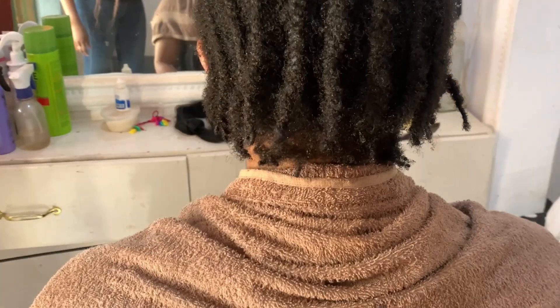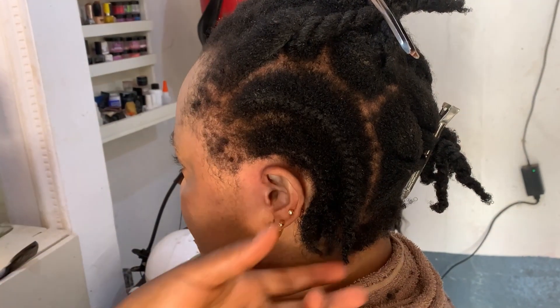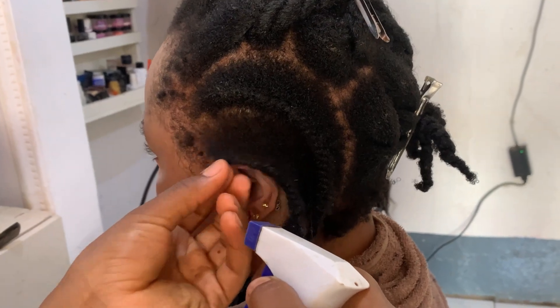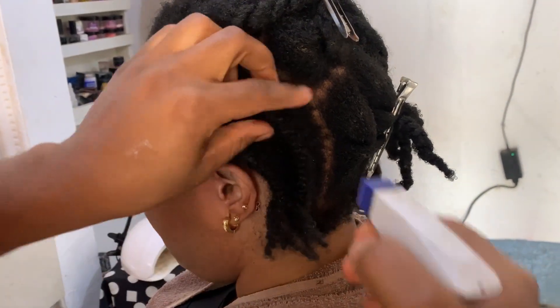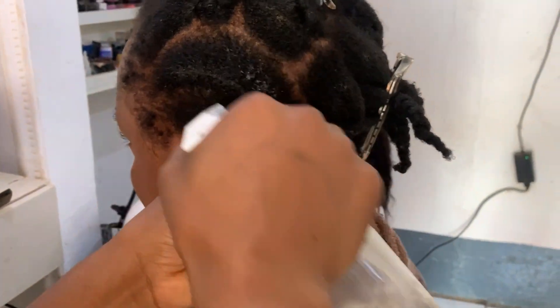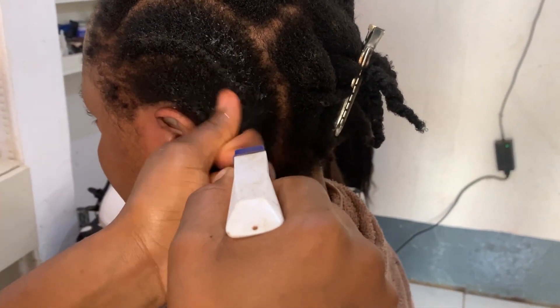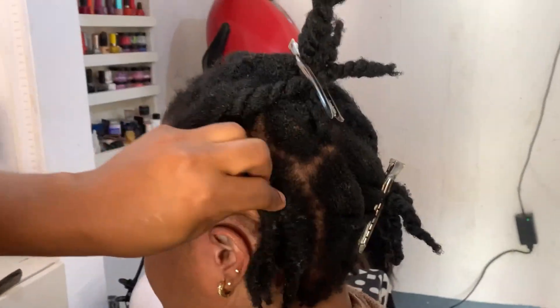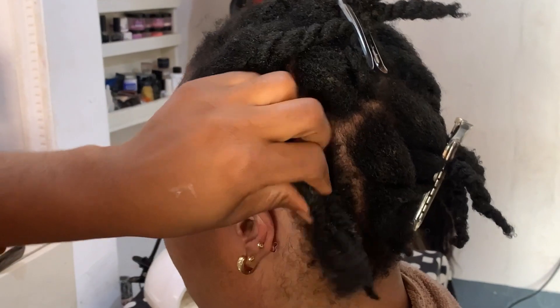I first started by spraying her hair. The first rule of working with natural hair: never work with hair that is dry. Always make sure to use water or a conditioner — water works fine — and make sure the hair is drenched completely. This is going to avoid any breakage.